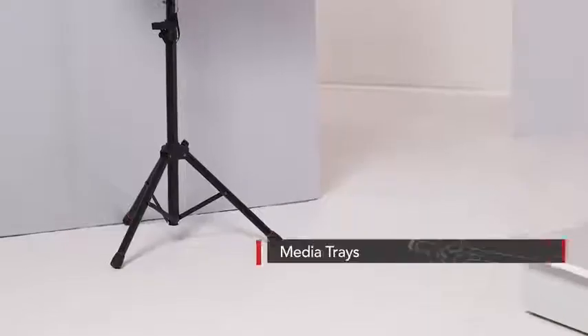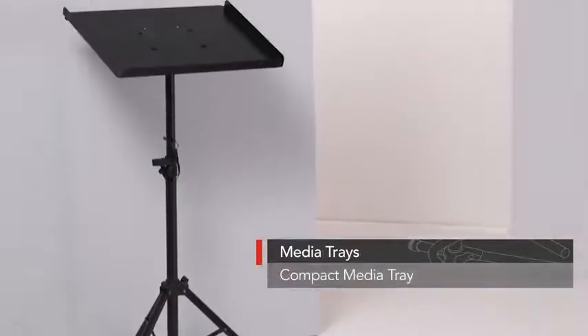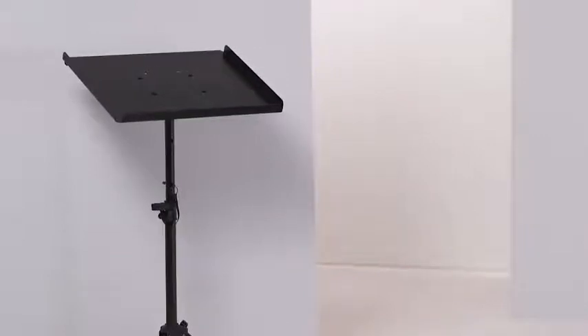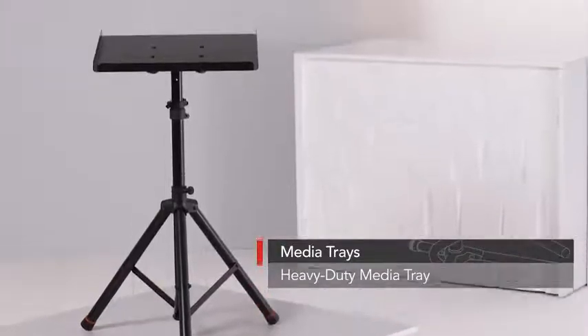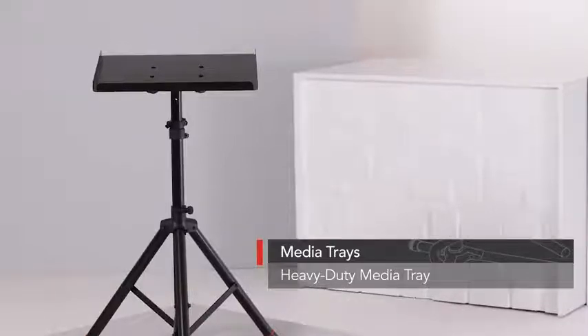You've got two varieties to choose from: the compact media tray, which is lightweight and adjustable from 28 to 44 and a half inches and is capable of supporting up to 20 pounds, and the heavy-duty media tray for heights between 36 and 48 inches with the ability to support up to 45 pounds.